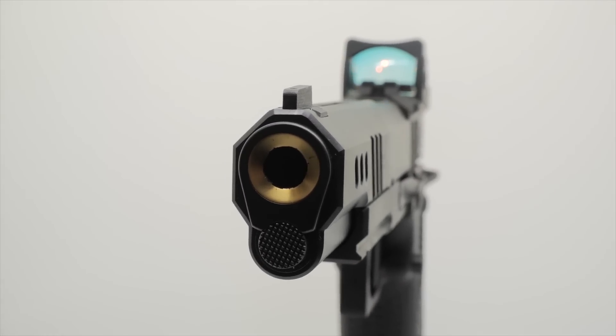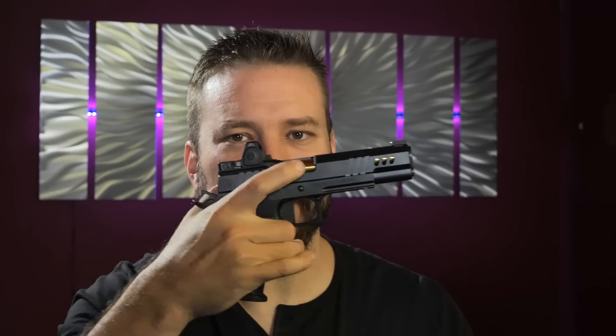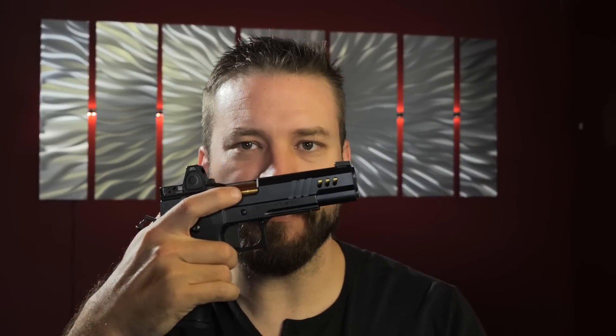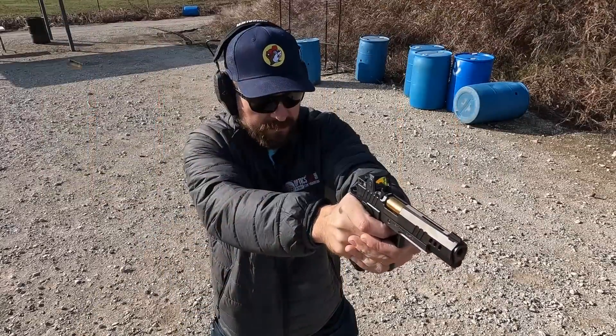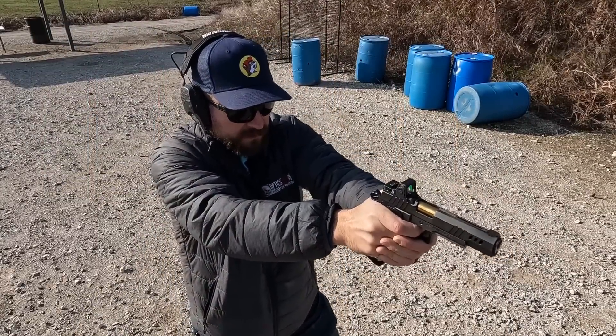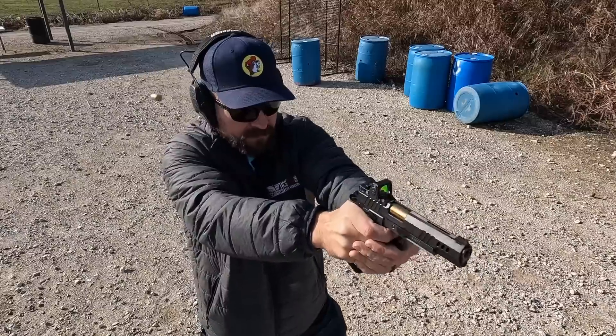The reason you'd be interested in something like that is it gets you a gun that's incredibly balanced. The balance on the gun is nearly perfect because you don't have the added weight of the bull barrel tipping the muzzle down. You get a phenomenally balanced gun that presents very well and is easy to swing from target to target. This is a full-size gun that only weighs about 35 ounces and could absolutely be carried.